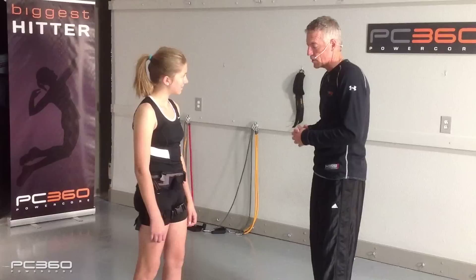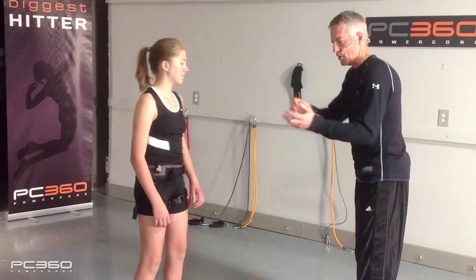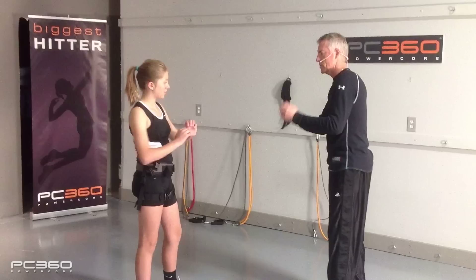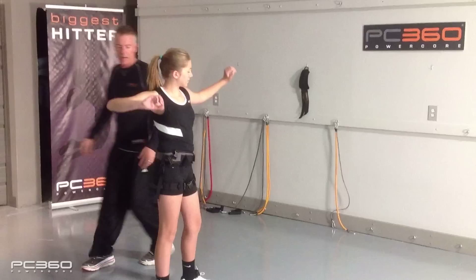We're going to review some of the things you've been working on. We're going to go through our one-two-three throwing drill. Get in your ready position — you've got an imaginary ball in your left hand. You're going to toss it up and draw that right hand back to that one position. Let's go from here and go to one.